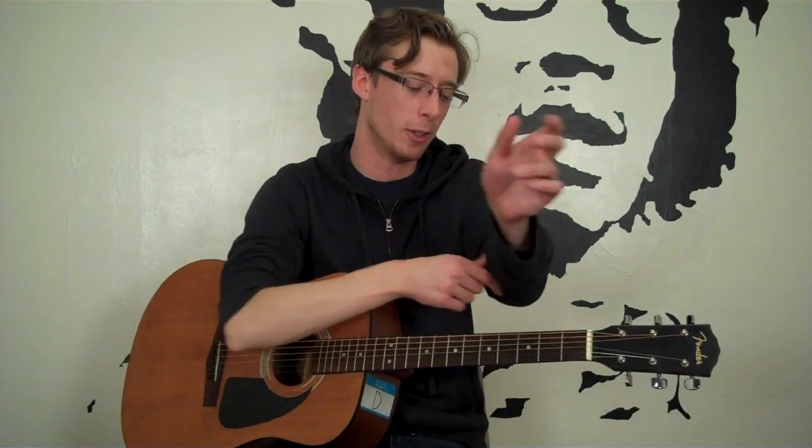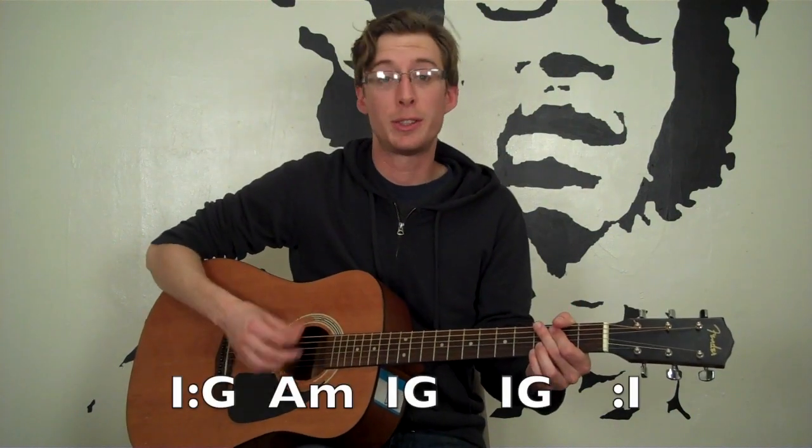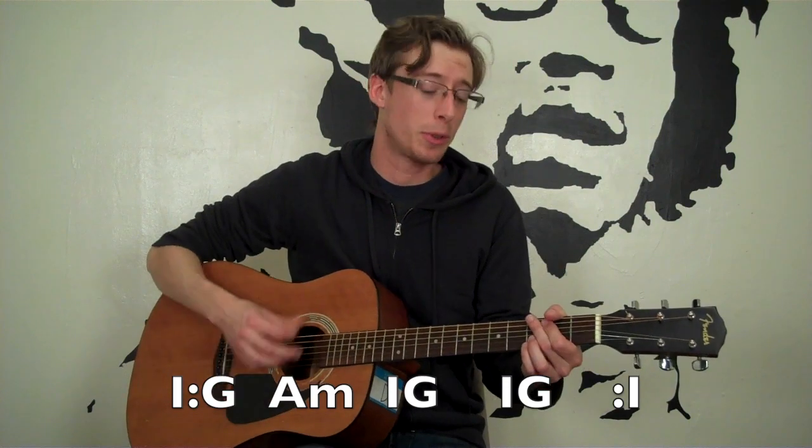Okay, so that's once through slowly. Now let's do it more up to tempo, and I'll sing along a little bit so you have an idea of how this goes with the song. One, two, one, two, three, four.